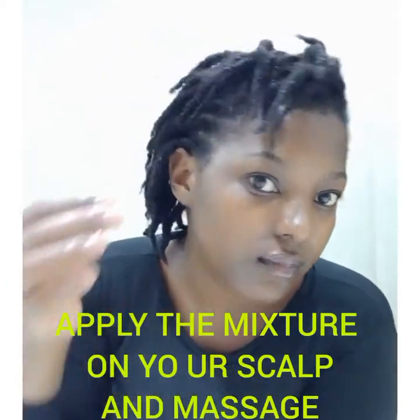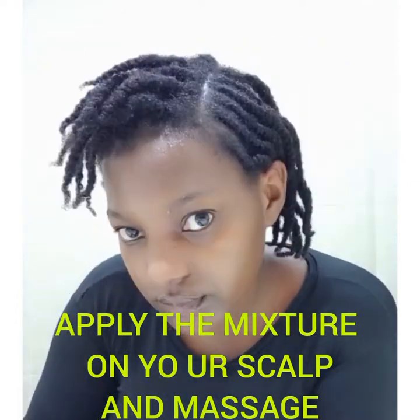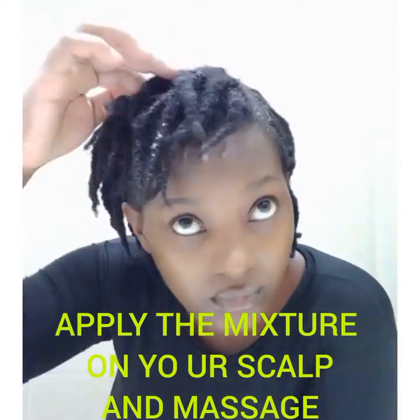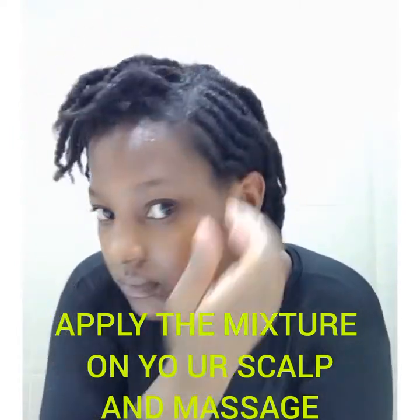Castor oil can moisturize a dry, irritated scalp, and its antibacterial and antifungal properties can help reduce dandruff. Honey, on the other hand, has both emollient and humectant properties, making it a great hair moisturizer. Emollients smooth the hair follicles adding shine, while humectants bond with water molecules adding moisture to dry strands. Don't forget to give your scalp a gentle massage — scalp massage is everything.